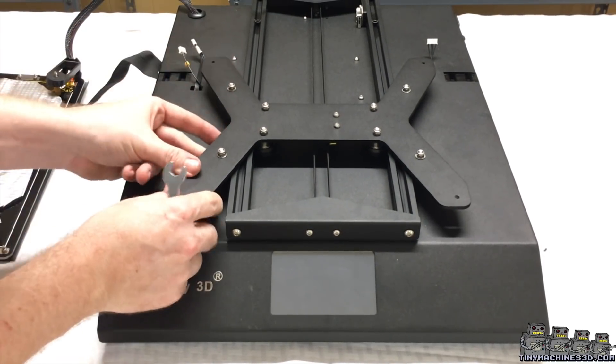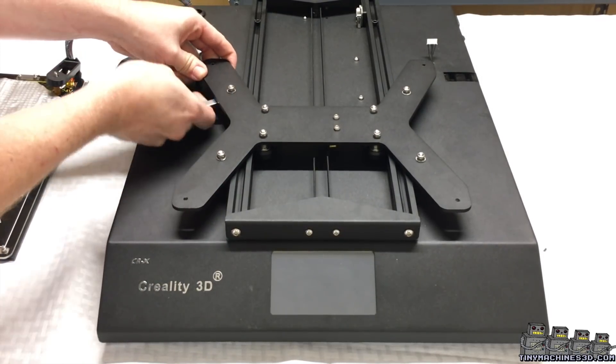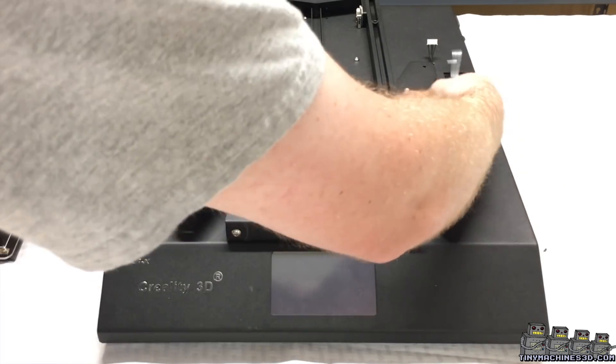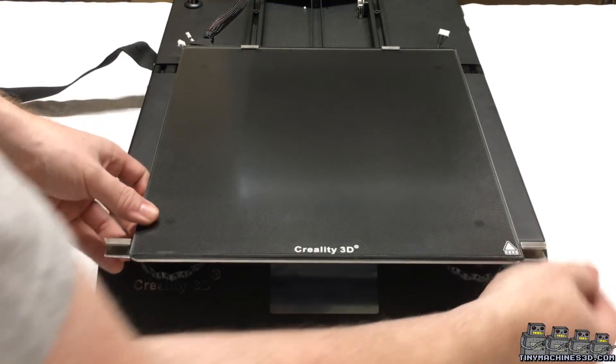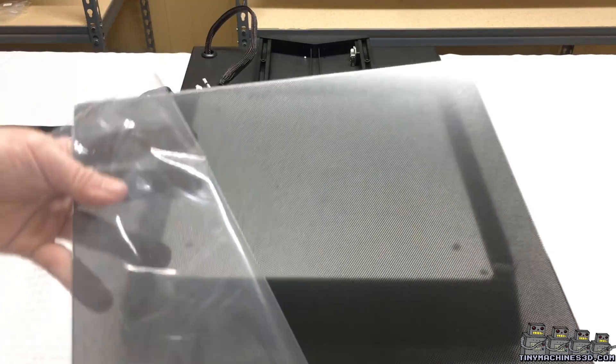Another nicely engineered part are the belt covers for the front and rear — they also act to square up the Y extrusions. No need for binder clips anymore. And have a look at Creality's brand new build surface.